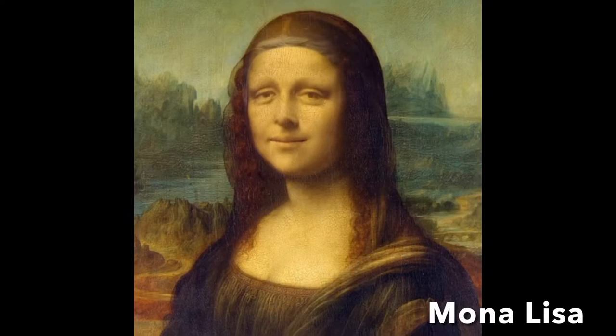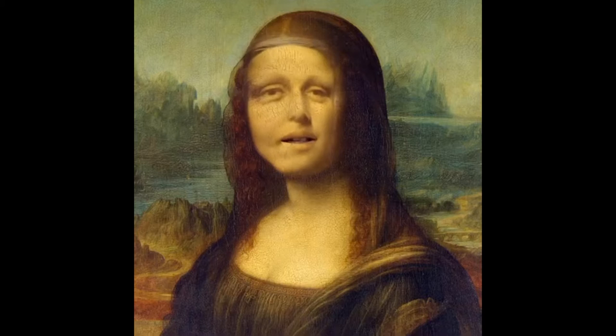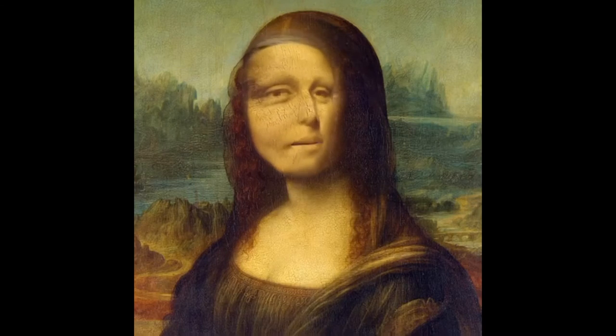But don't take it from us — take it from the professionals. Hey guys, it's me, the Mona Lisa, here to let you know that the Burrito Brush is the best brush in town, and that I would have been much happier if I had been painted with it.